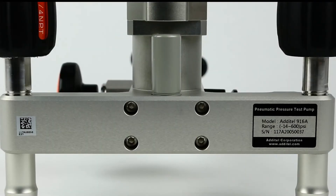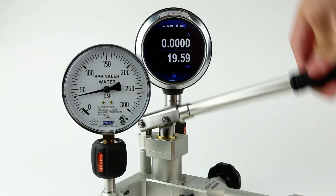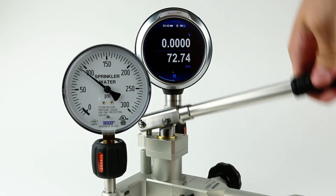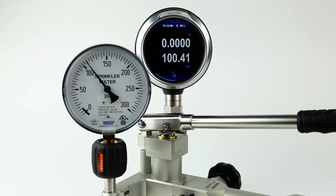The 914 and 916 pumps include particulate filters located in the manifold that protect sensitive pump components from moisture and dirt, reducing maintenance and wear. When combined with Aditel's digital test gauges and calibrators, you have a portable, total solution for your pressure calibration needs.